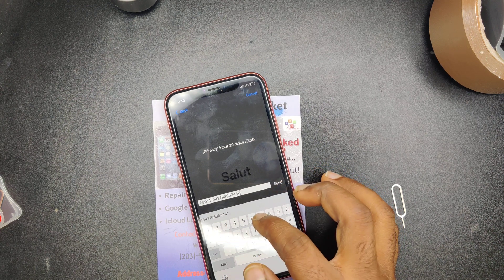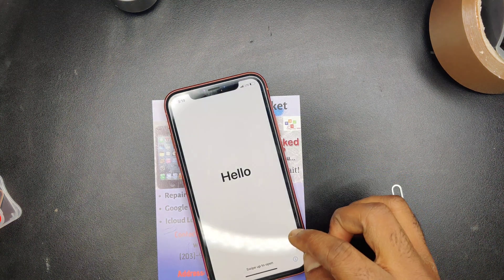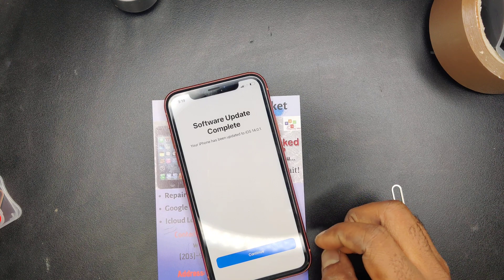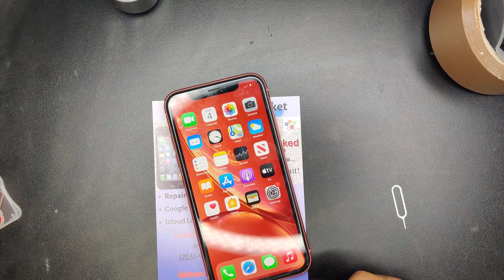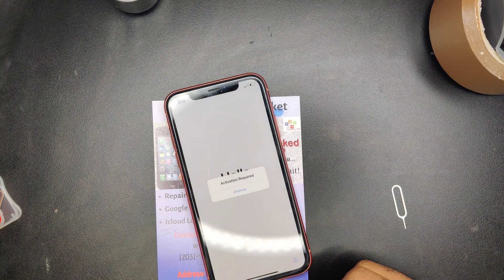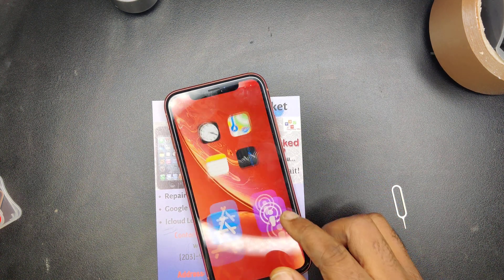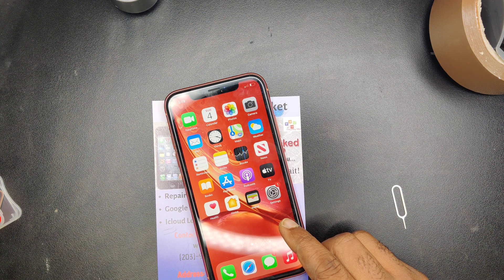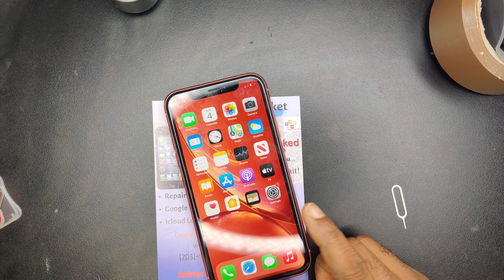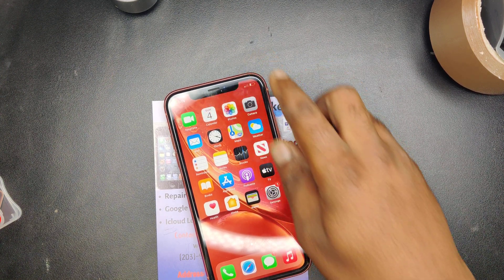Send that. If it works, the country change message confirms it's working. I put a Simple Mobile SIM inside and it's working right away. This phone is originally from AT&T.